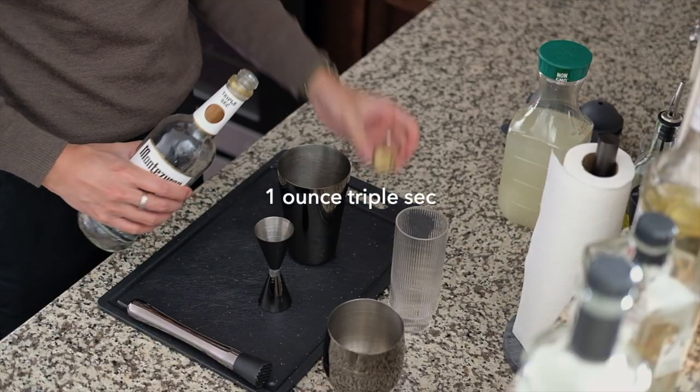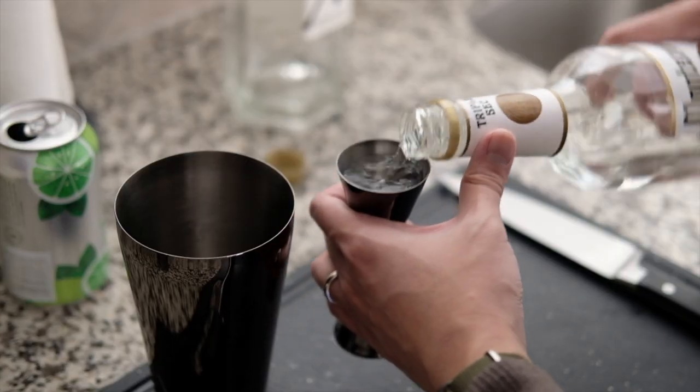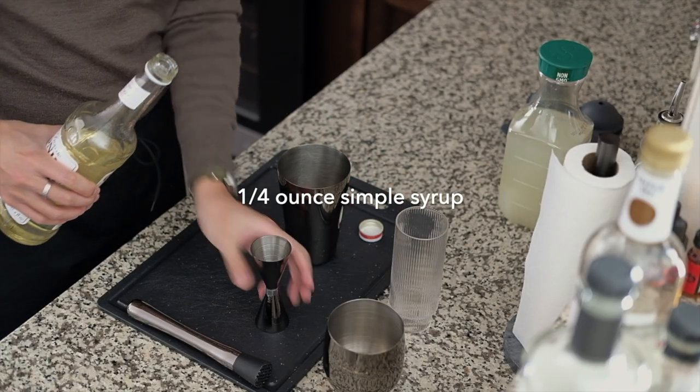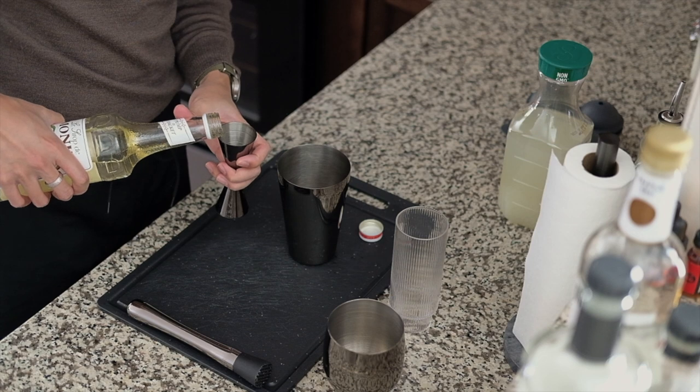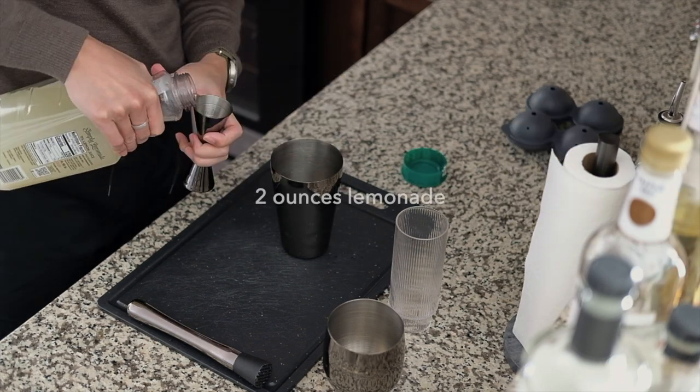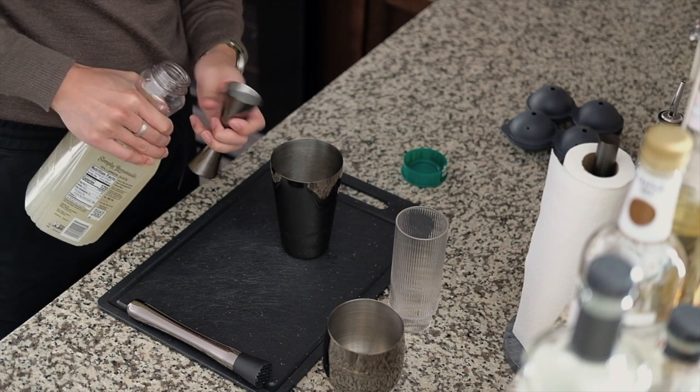...one ounce triple sec, a quarter ounce simple syrup, and two ounces of lemonade in a cocktail shaker.